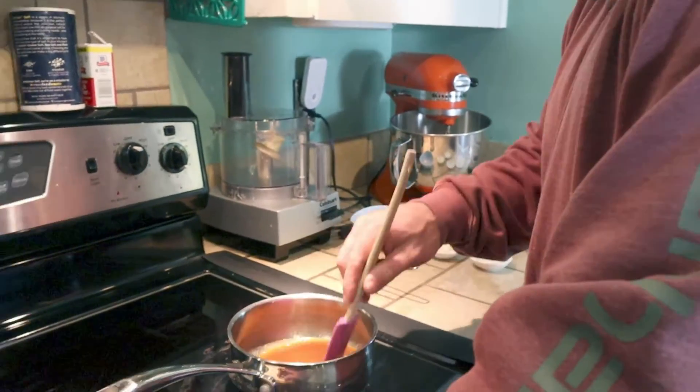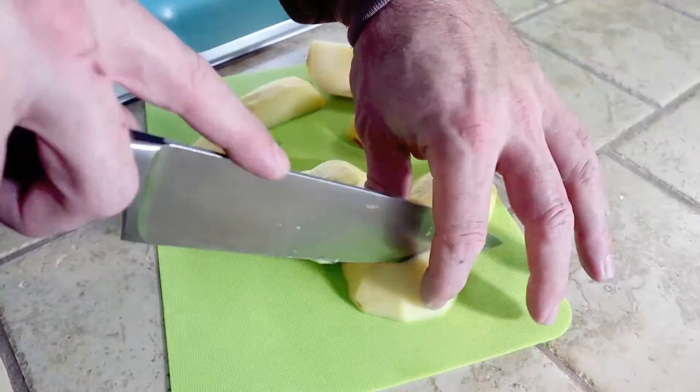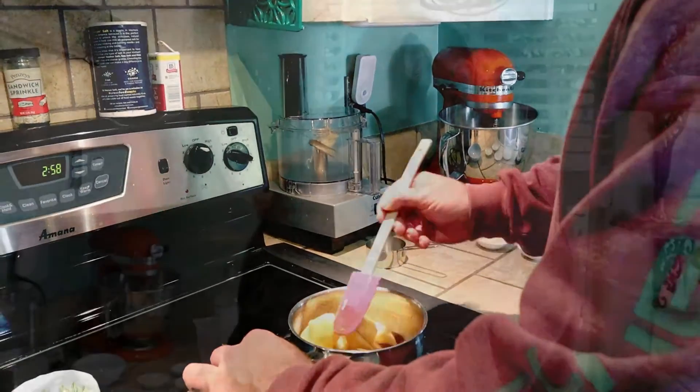So then we're going to add the apples and cook them in the sauce until they're tender, then we're going to put them on a serving tray and finish the sauce. Make sure you stir it constantly so it doesn't burn.